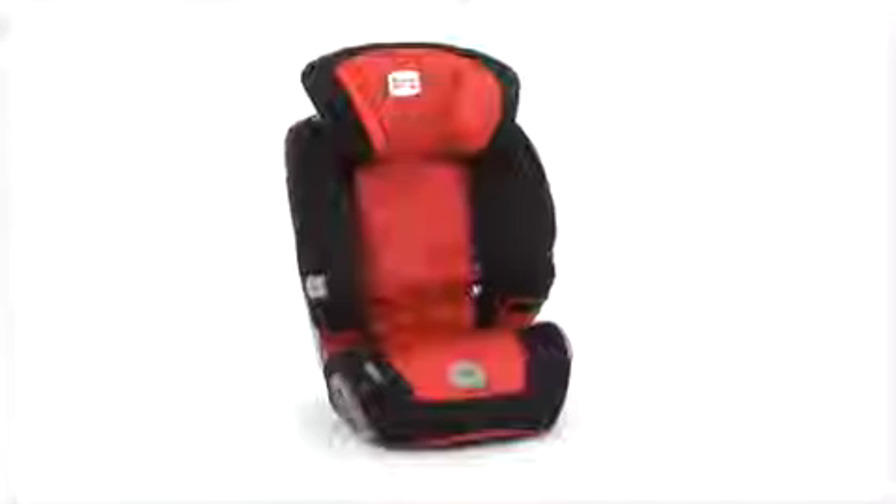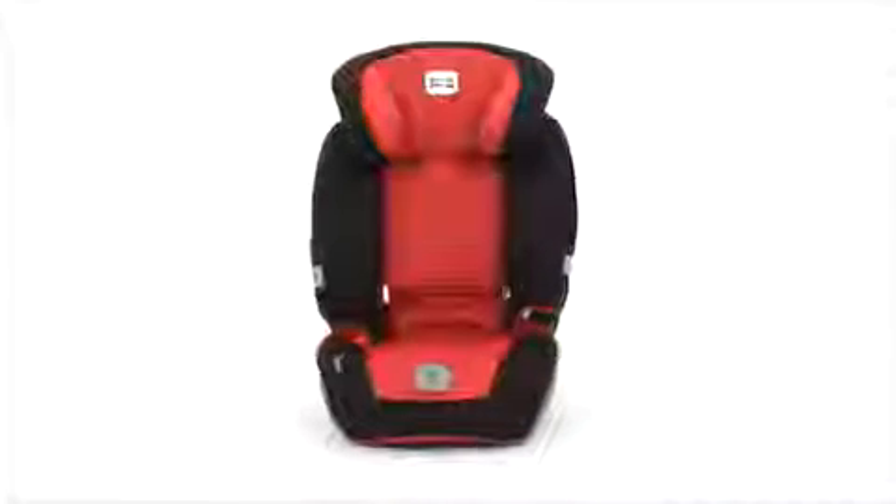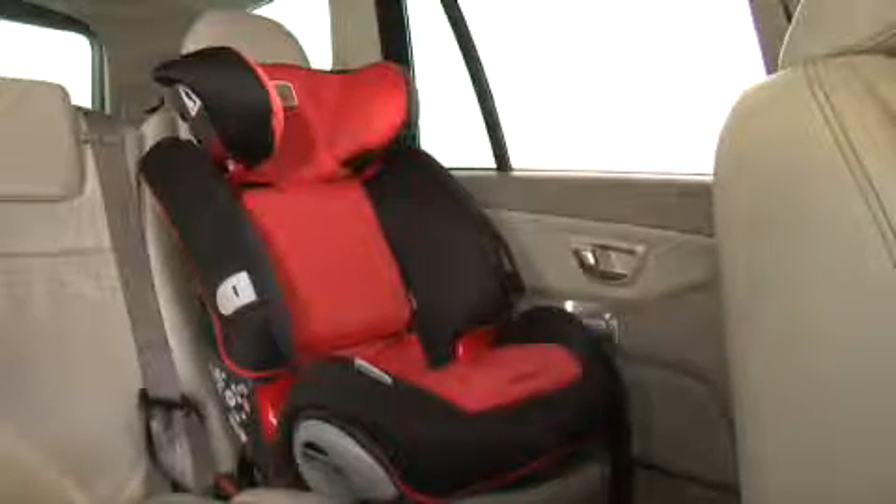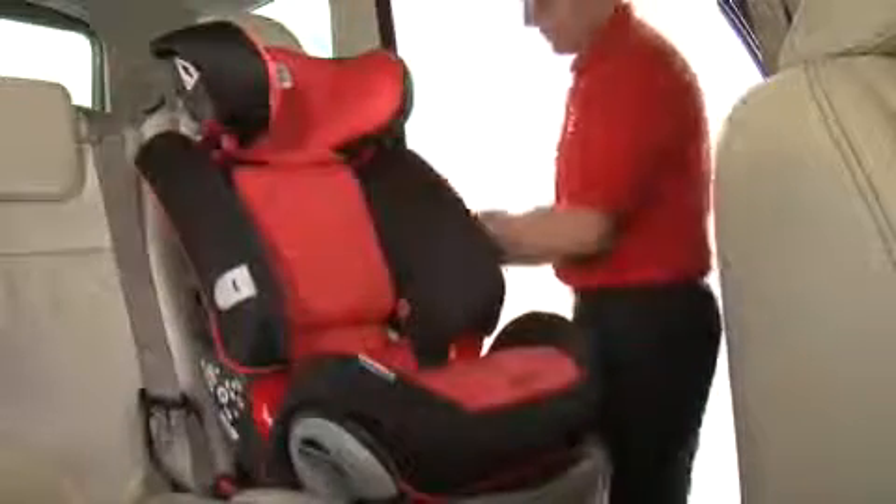To fit the Evolver 123 Plus when being used with the 3-point car seat belt, simply follow these steps. Place the Evolver 123 Plus on the vehicle seat. Adjust the headrest to the correct height — the height of your child's shoulder.